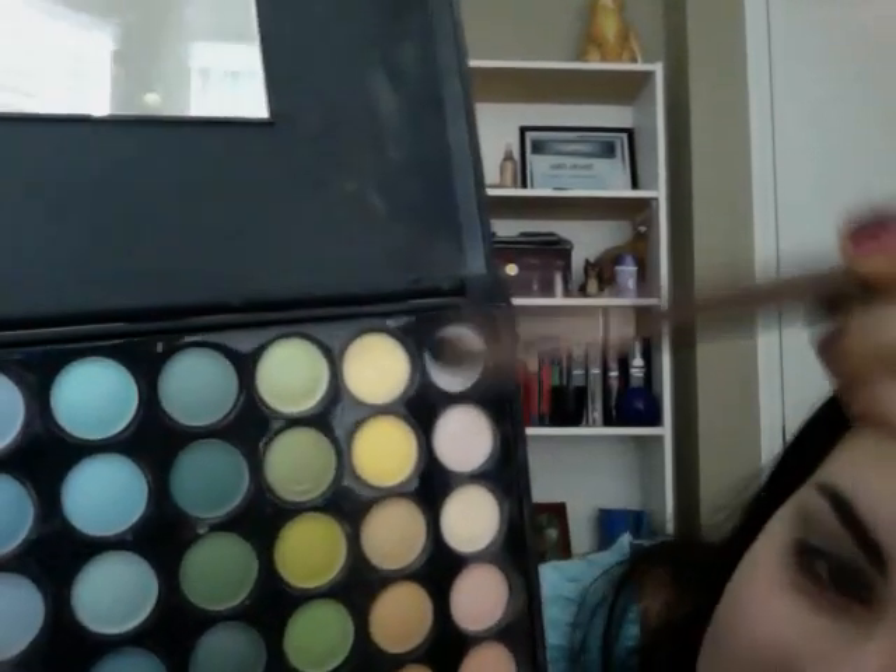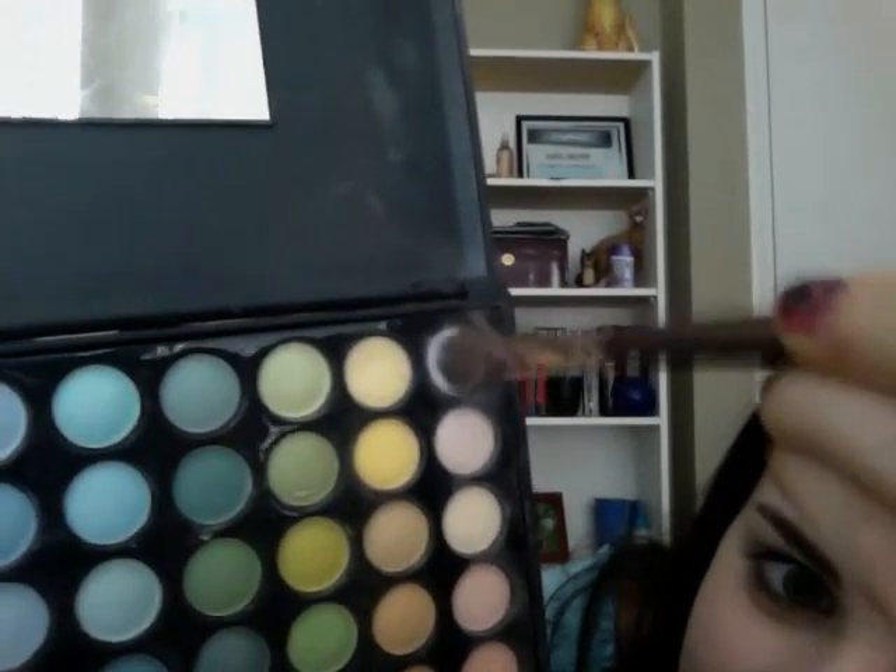Next, I'm going to be using a pearly white eyeshadow from my Coastal Scents Itty Color Eyeshadow Palette. So here we go — just going to take a little bit from right here. Oh my god, I'm almost running out — there's a hole in the bottom, do you see that? Okay, so I'm just going to dab a bit. Put that on — I don't know if you can see that, but it's going on real nice.